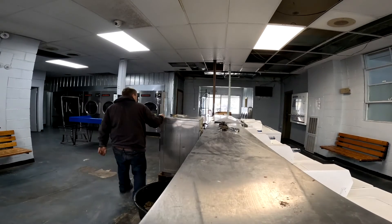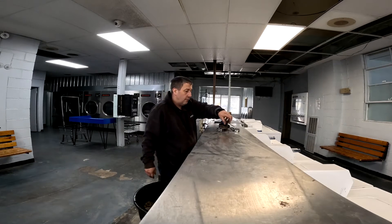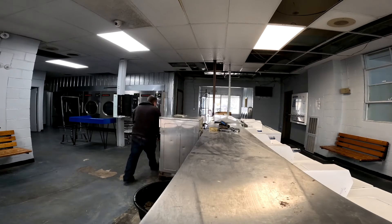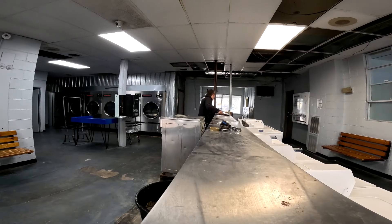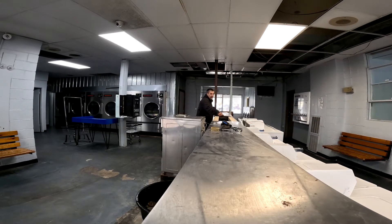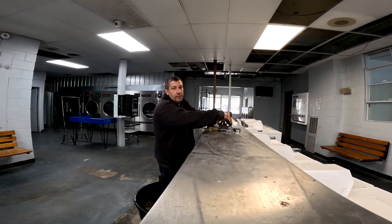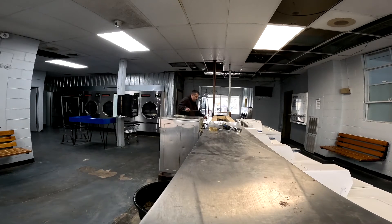I hope your day is going a lot better than mine. I'm dealing with a dryer fire, a water main shutdown, and doing all of this. This was an emergency repair — these parts are actually going to go away here soon. I'm debating about putting them on the floor.